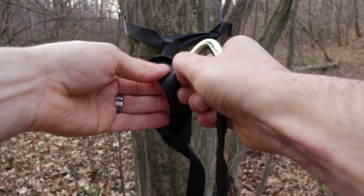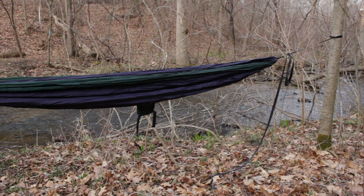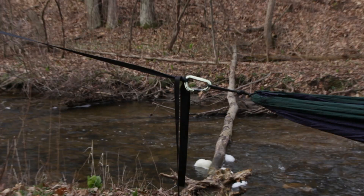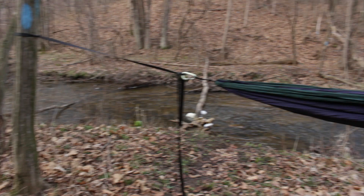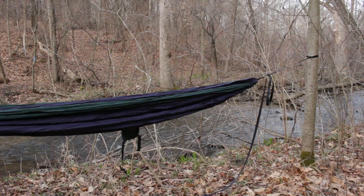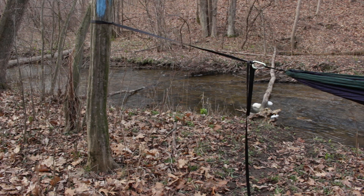As you can see, not a lot of time involved there. We'll do the same thing to the other side. There's quite a bit of tag end left on that strap — and in all honesty, that's an abnormally long tree distance for me, probably the max I would normally hang a hammock. So I'm gonna go ahead and trim off quite a bit of that to save weight; I just don't need that much.